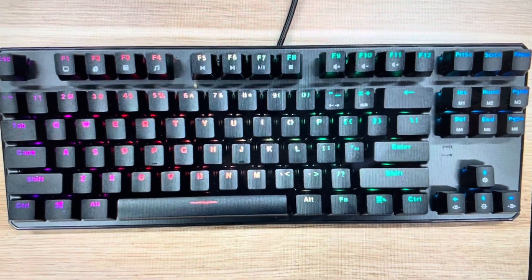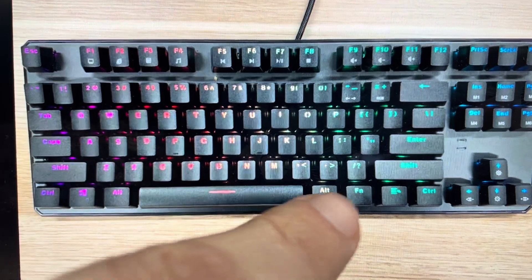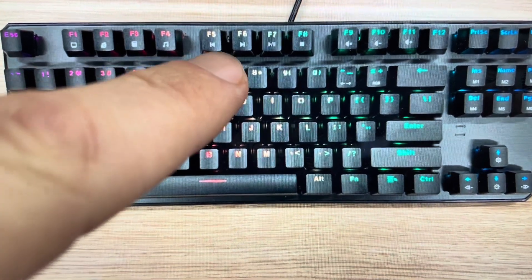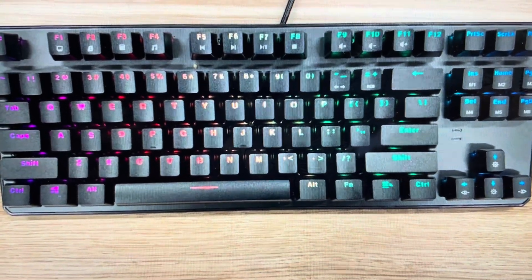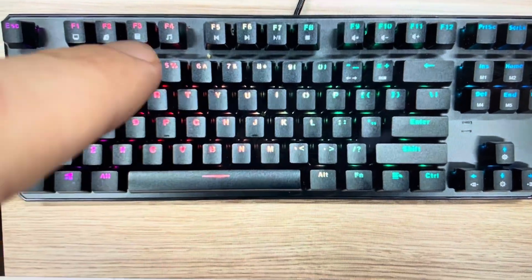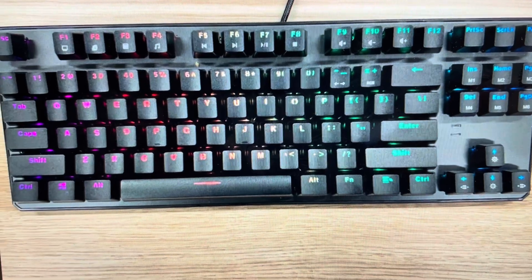All you need to do is find the five keys needed for the reset: the Escape key, the Function key, the F1 key, the F3 key, and the F5 key. You need to hold those keys down simultaneously for three seconds — Escape, Function, F1, F3, F5 simultaneously for three seconds — and the keyboard will reset to its factory default settings.